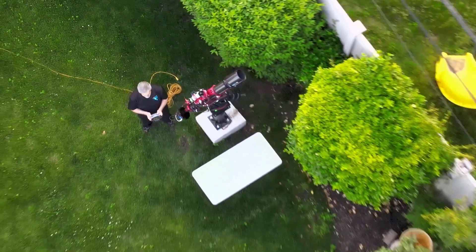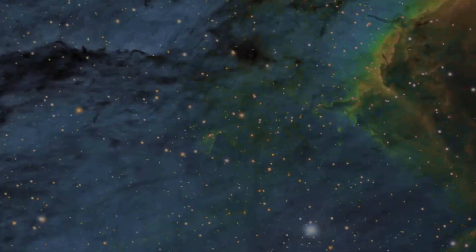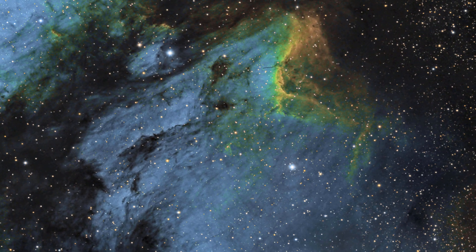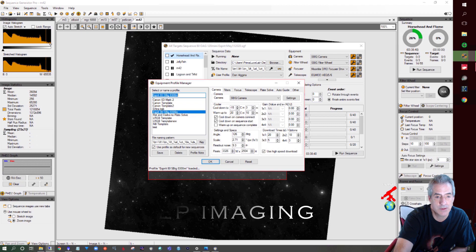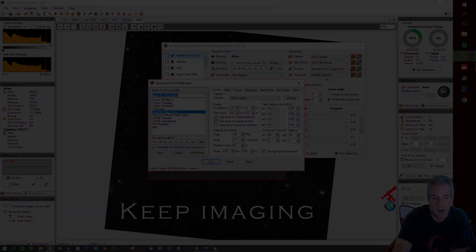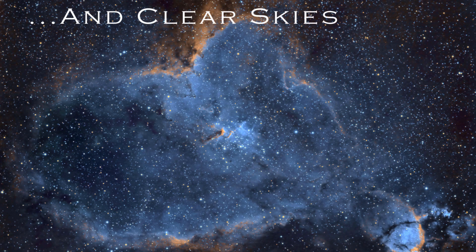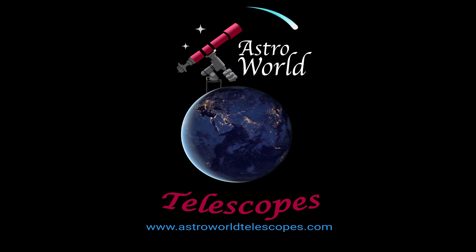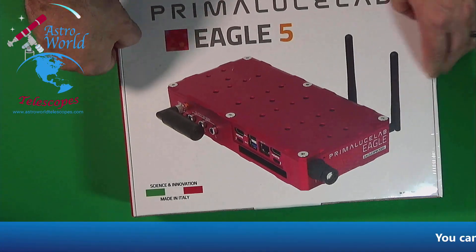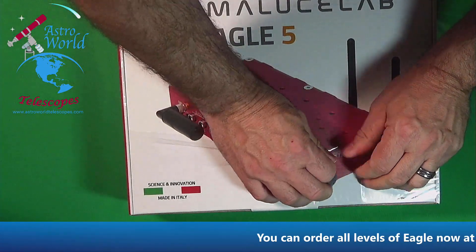Here we go, let's get into it! Let's get into this and open it up and see what we've got here. And yes, I was not lying — the plastic is still here.